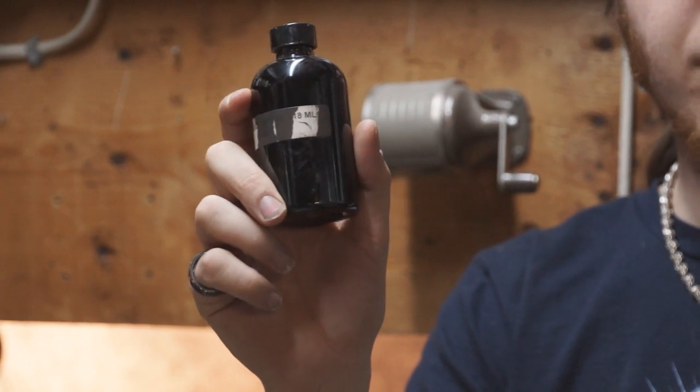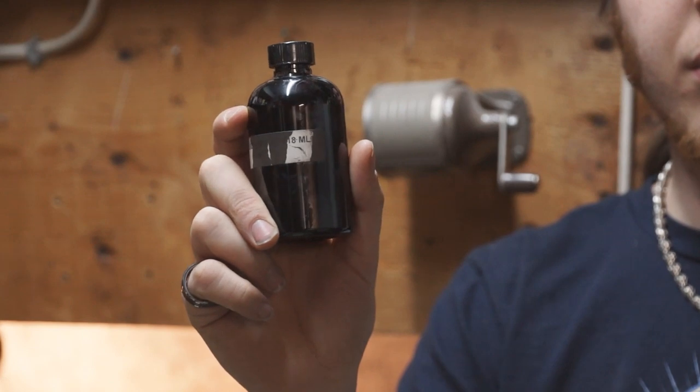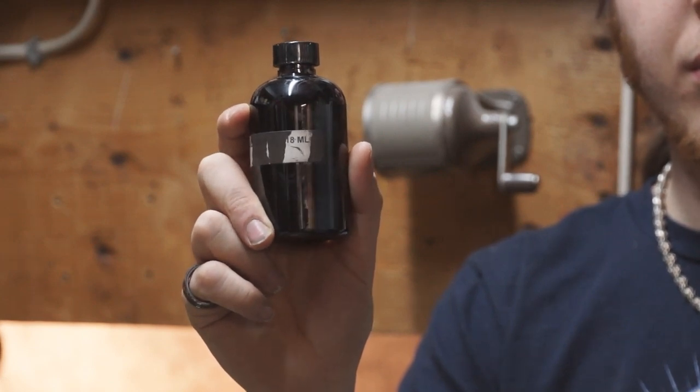The most asked question about my ferrofluid videos was: where do you get ferrofluid? The easy and cheap answer is you buy it. You can manufacture your own ferrofluid, but it requires sourcing a bunch of chemicals — some easy to find, some not. All together, you're going to end up spending more time and money manufacturing your own than just buying it. I bought my bottle off eBay: four ounces for $35 plus shipping. That's really the cheapest and easiest way to get a hold of it.